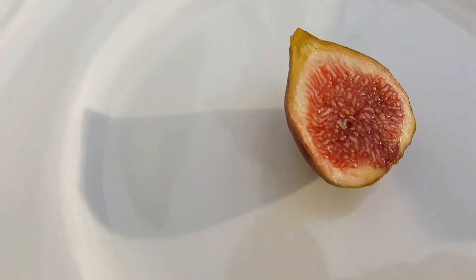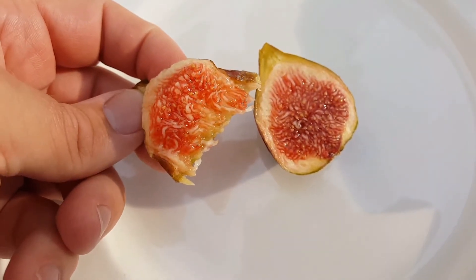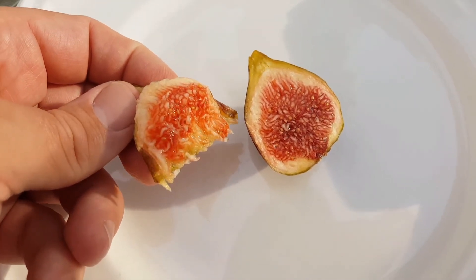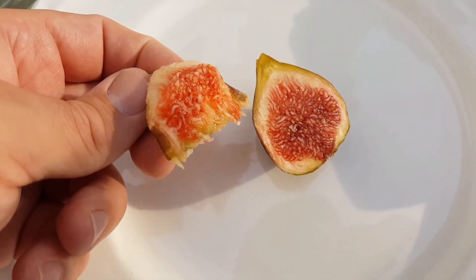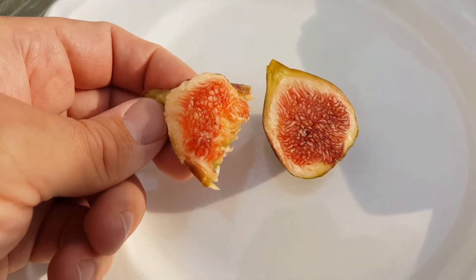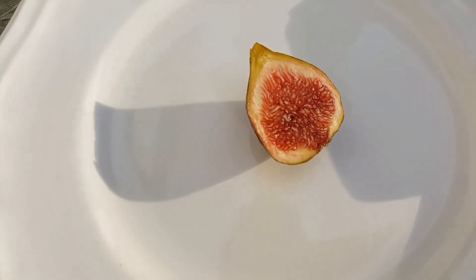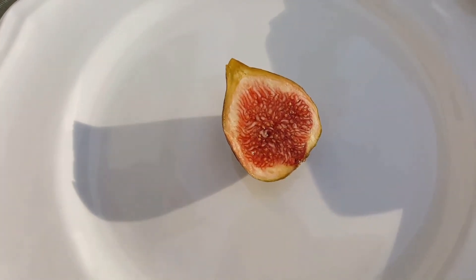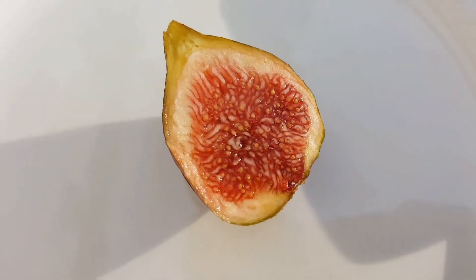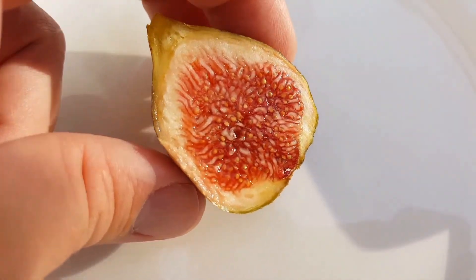So let's see how these taste. Oh, very good. It has that koldedam flavor to it — that thick, not-sweet-but-rich taste, with a little bit of sweetness to it. Very good fig. It's always nice when you get a fig that has some kind of color attribute and it turns out to be delicious as well.